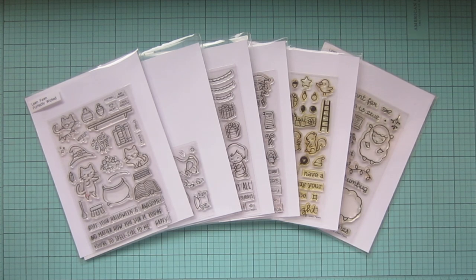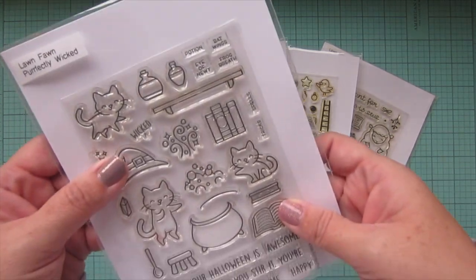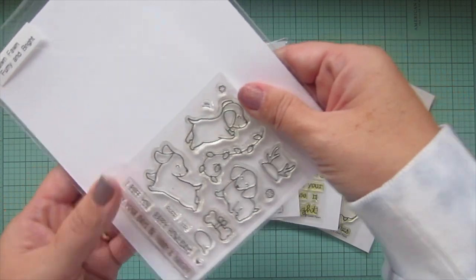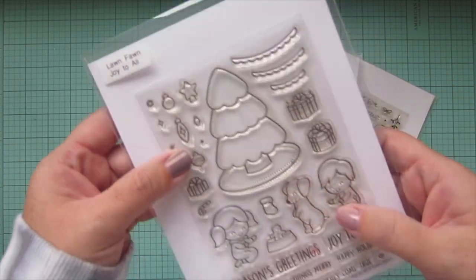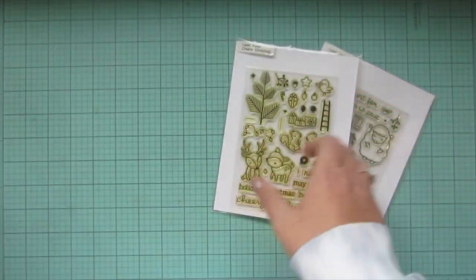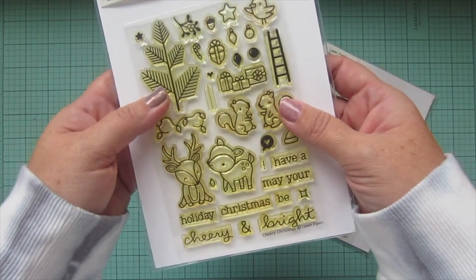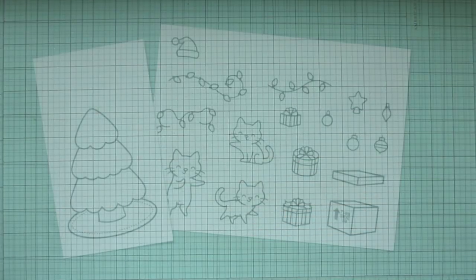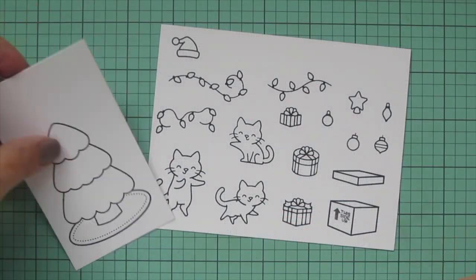Hey friends, it's Christy, welcome back to my channel and welcome to day nine of my 2021 holiday card series. Today I'm going to be making a card using a whole ton of Lawn Fawn stamps including Perfectly Wicked, Furry and Bright, Joint All Holiday Helpers, Cheery Christmas, and Bah Humbug. I've stamped my images out with Lawn Fawn jet black ink on some Spectrum Noir ultra smooth premium white cardstock and I'll be coloring with my Copic markers.